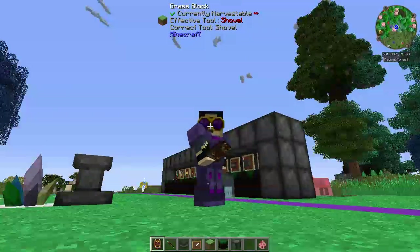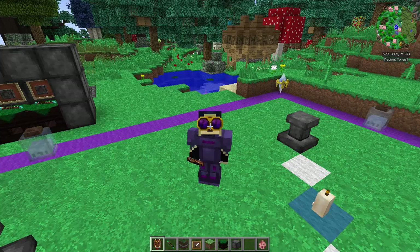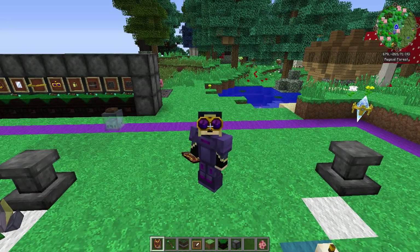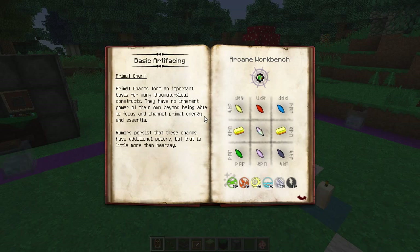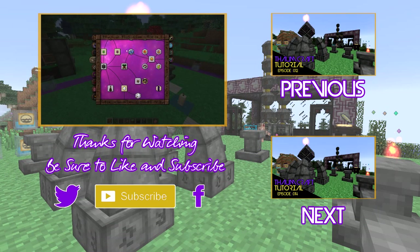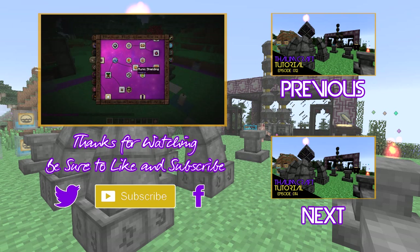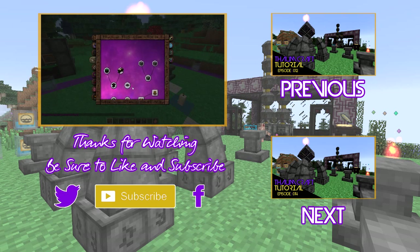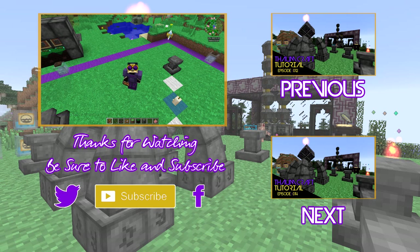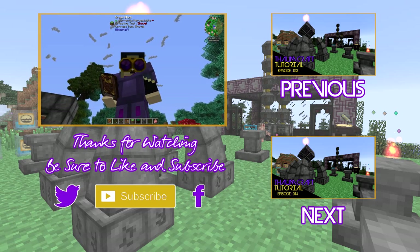Thank you guys very much for watching. I hope you're having yourselves a very fantastic day. Please like the video if you liked it and subscribe if you're new to the channel. We will cover more in the next episode — I think we're going to go the enchanted fabric route next, looking at all that fun stuff. Thanks very much for watching, have yourselves a fantastic day, and I'll see all your beautiful faces in the next video. Goodbye!